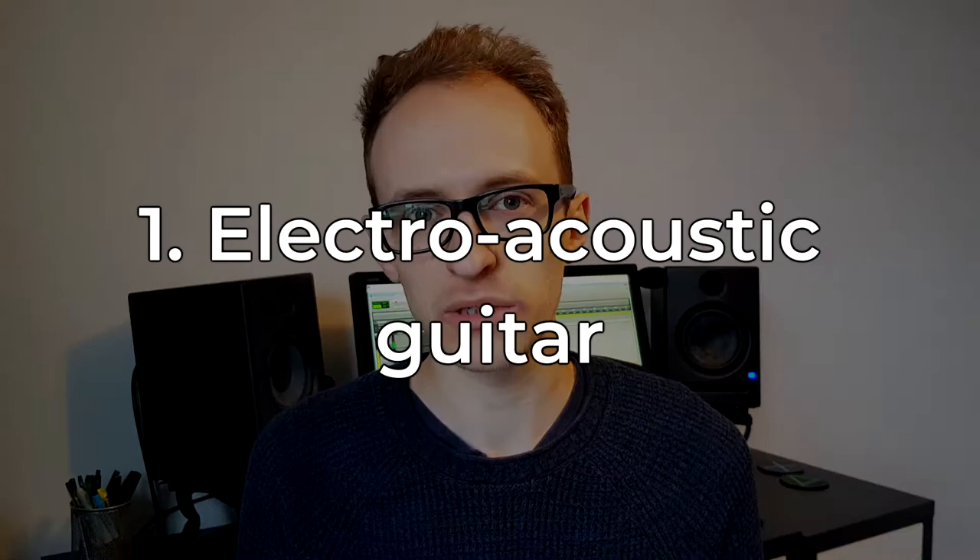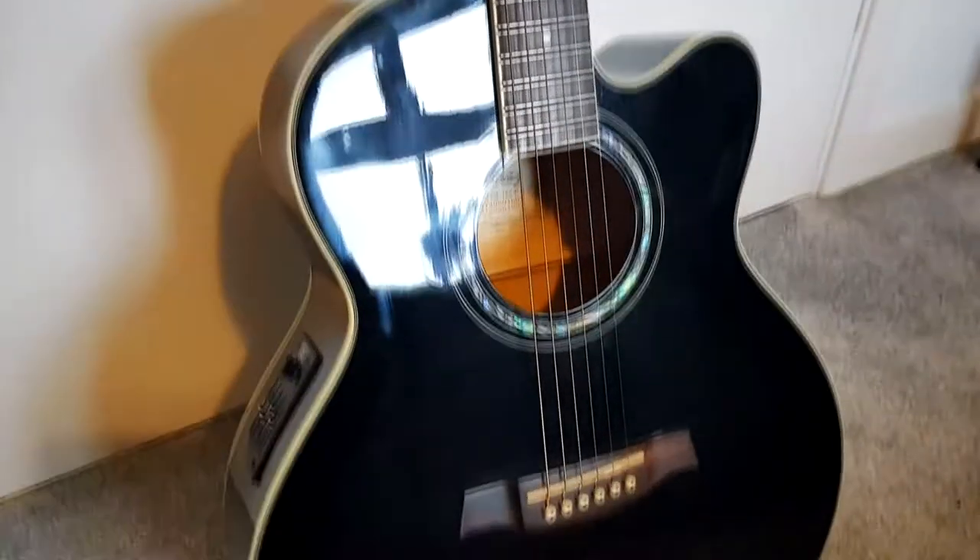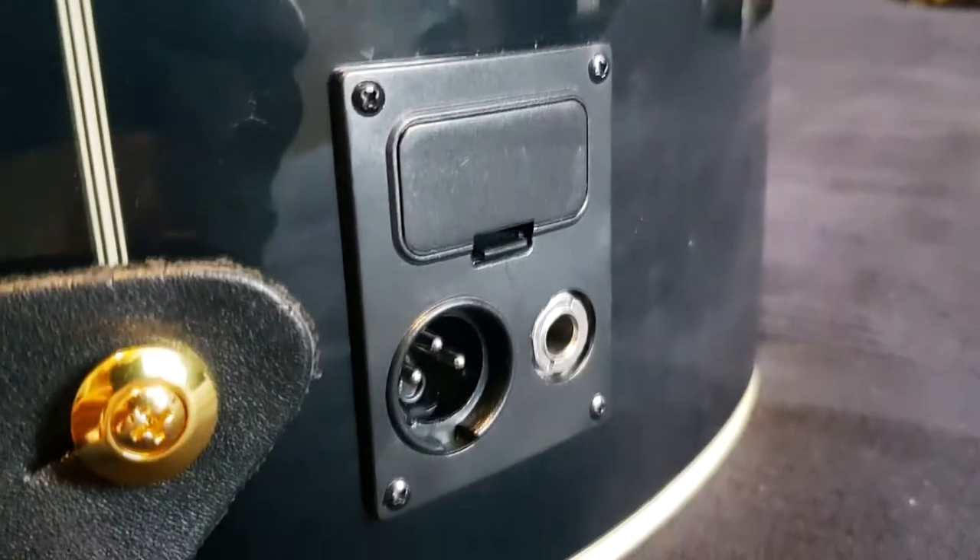You're going to need five pieces of equipment, and I imagine you have most of these already. Number one is an electroacoustic guitar. You need an electroacoustic rather than just a standard acoustic because you'll need that jack or XLR input to connect to your computer. The guitar will have a pickup inside just like an electric guitar, picking up the vibrations of your strings and converting them into an electrical signal that we can record direct.